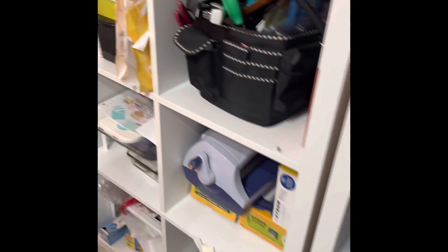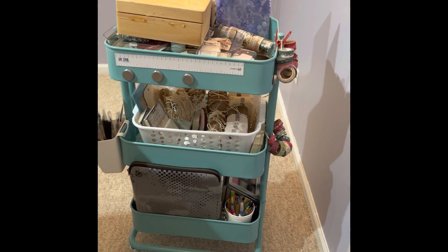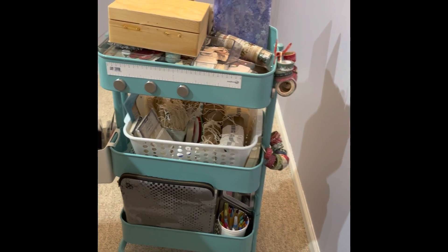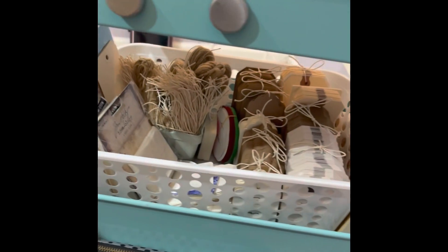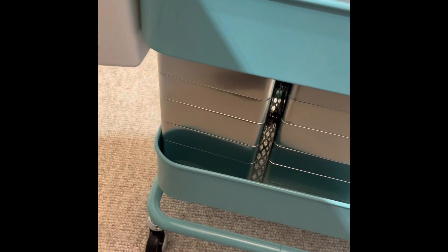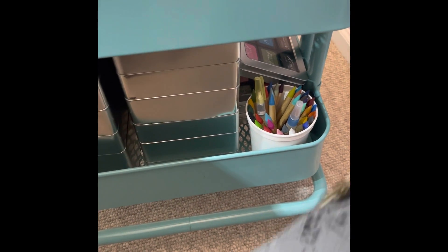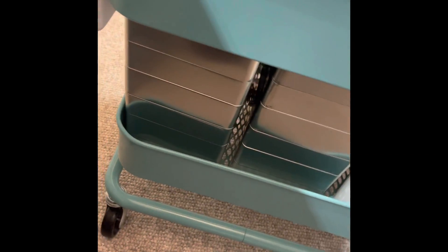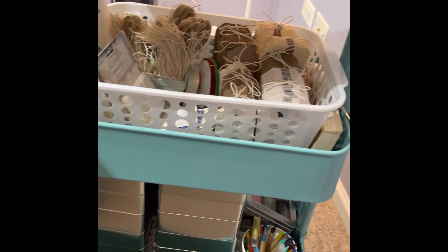We're going to come around — hopefully I won't make you dizzy — to the actual workspace section. Here you can see my IKEA cart. It looks a bit jumbled but it's actually more organized than you might think. The bottom shelf is where I have all of my inks — distress inks, Archivals, watercolor pencils. My stamp press is usually sitting next to me, but I have all that stuff right in there, handy at my desk side.